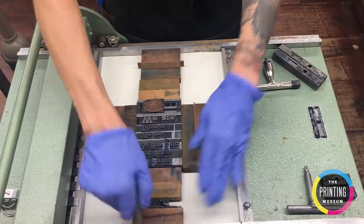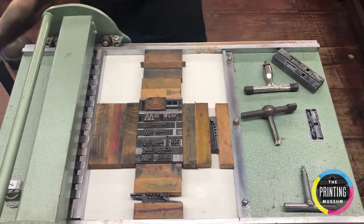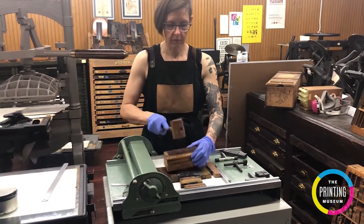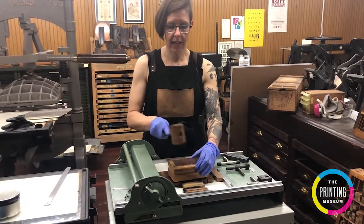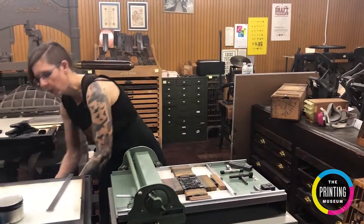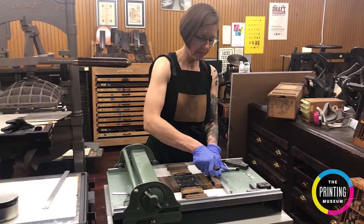And now I'm tightening the long direction. When I feel a bit of resistance and it's not too tight, to make sure that everything is the right height I'm going to take my mallet and make sure that everything is nice and level. What I'm not going to do is slide and tap as I slide around — when you do that you run the risk of any imperfections on this surface scratching your type. This is especially important if you're working with wood, but it will help your type whether wood or metal last longer.